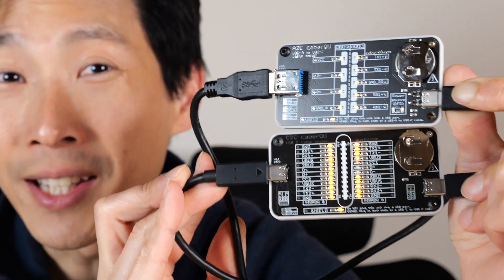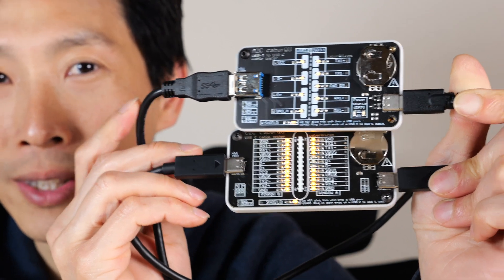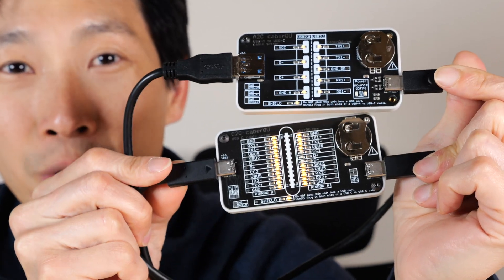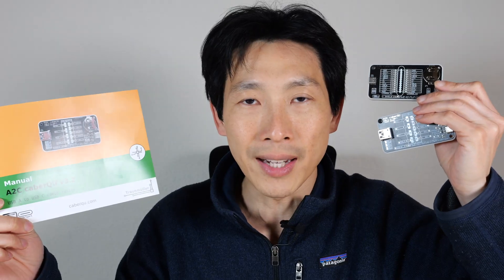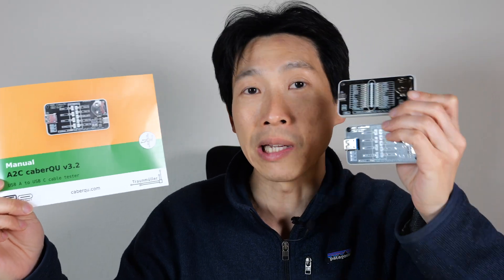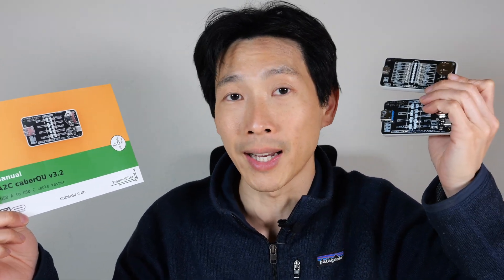Hey, this is B2Bush. These are the KBQU USB cable testers. The top one tests from USB-A to USB-C, and the bottom one tests USB-C cables. These devices are produced by a small company, and the owner Paul actually emailed me about this. If you're interested in these products, check out his website — I'll leave it down in the video description below.